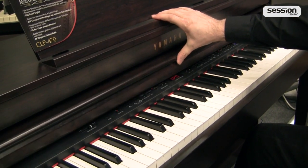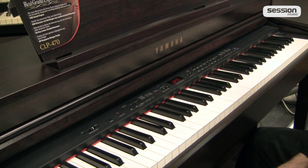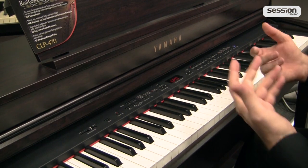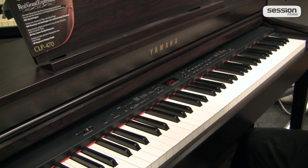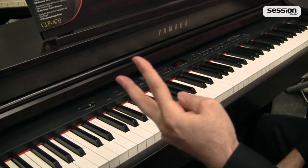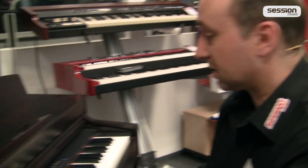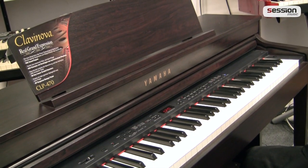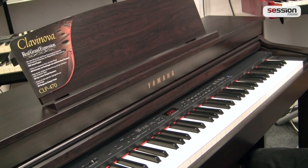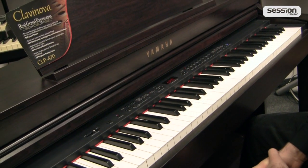Außerdem hat das Yamaha CLP470 für alle, die gerne mit Lehrer, Schüler oder vierhändig spielen möchten — auch mal zu späteren Tageszeiten — die Möglichkeit, an der linken Unterseite zwei Kopfhörer gleichzeitig zu betreiben. Das CLP470 ist auf jeden Fall qualitativ ein sehr hochwertiges Instrument, das musikalisch wirklich Spaß macht — eigentlich sogar einer meiner persönlichen Favoriten unter den Instrumenten, die momentan am Markt sind.